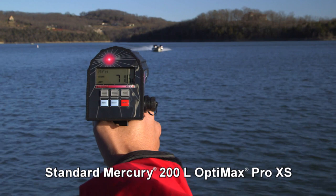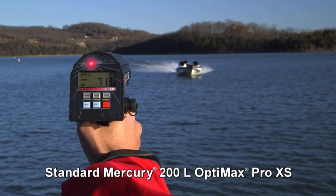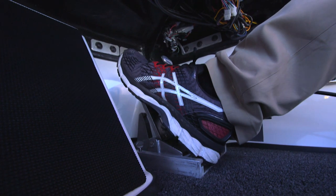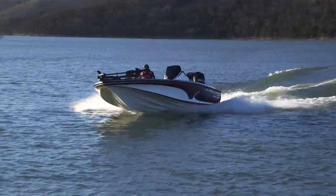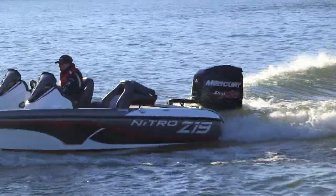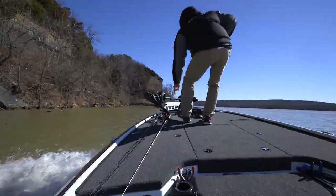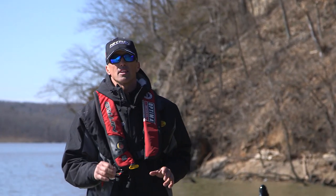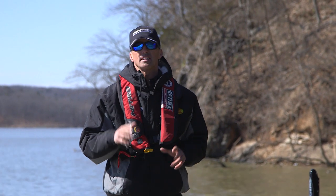The Z19 exceeds 70 miles per hour in ideal conditions. With the Pro package you get a handy hot-foot throttle, which allows you to keep both hands on the wheel at high speeds. Nitro's anti-backwash transom keeps the Z19 from taking on water when you power down. Bottom line: this boat is as fast as many other boats with bigger 250 or 300 horses.